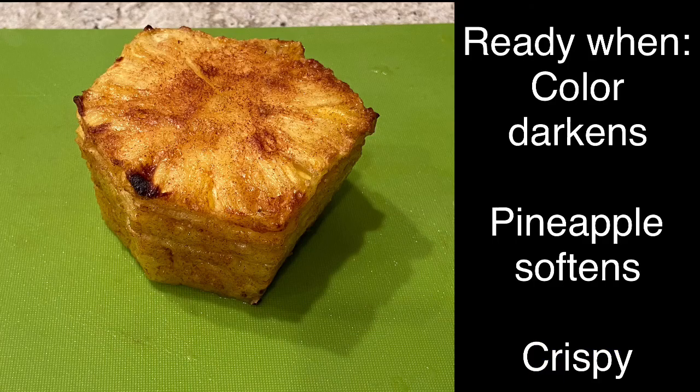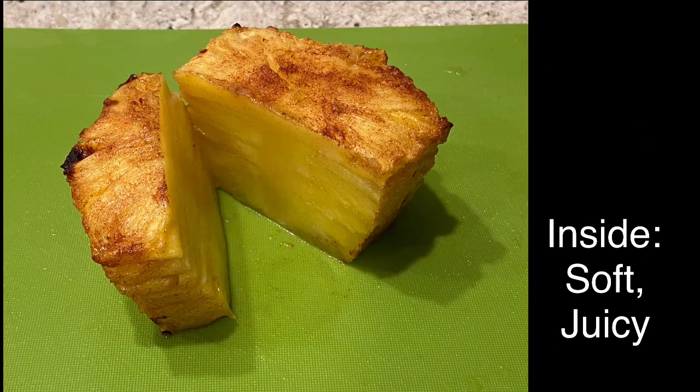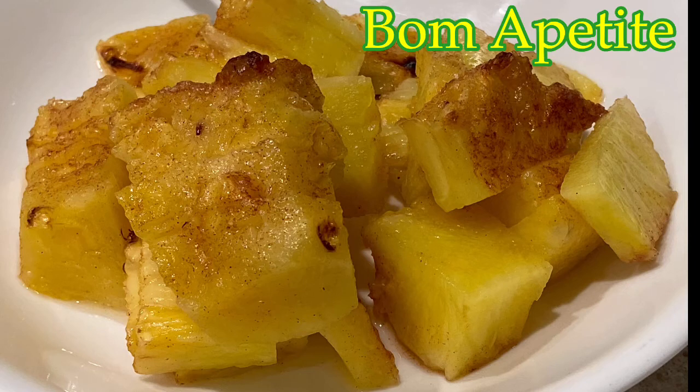Now our pineapple is done. It's ready when the color darkens, the pineapple softens, and it's crispy! On the inside it will be soft and juicy. Bon Appetit!